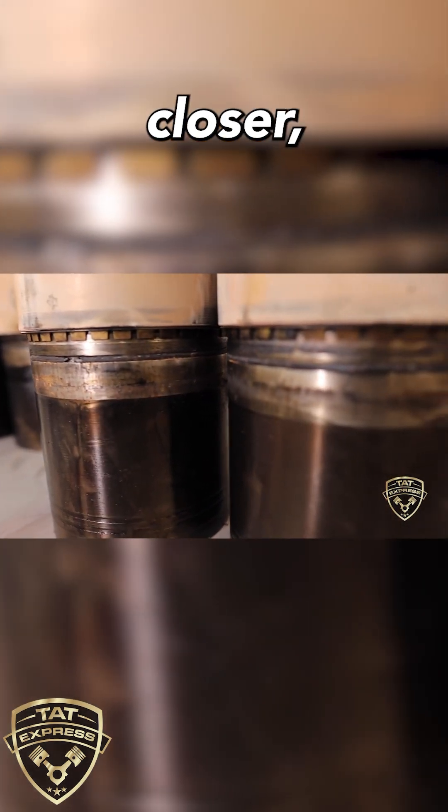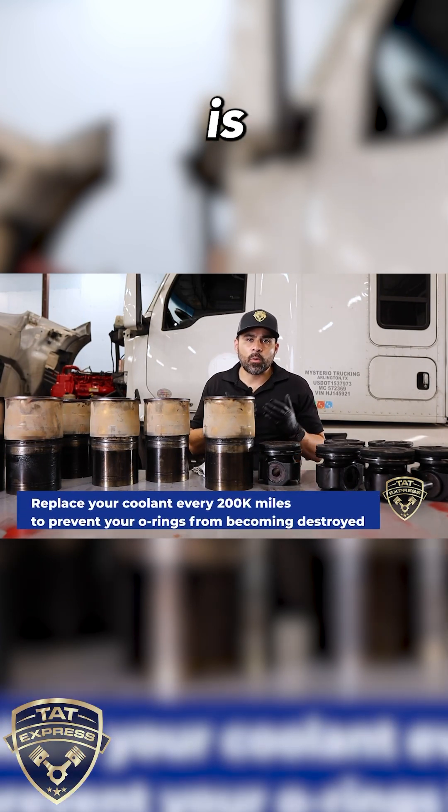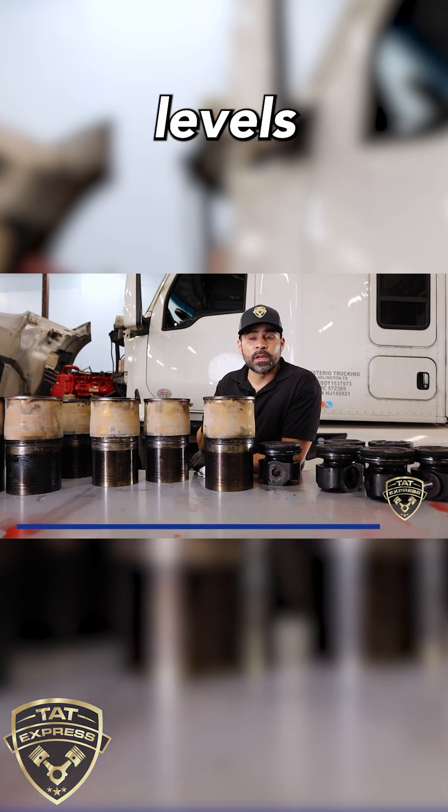You can see on these O-rings there is a section completely missing. I'll give you some closer views. What you can do to prevent this from happening is replacing your coolant often — every 200k at least — and doing a coolant flush.